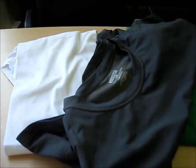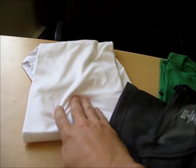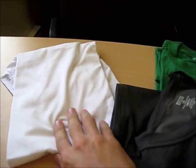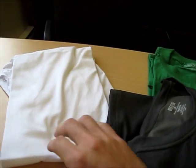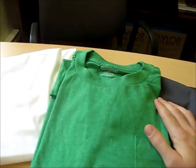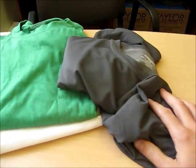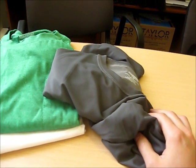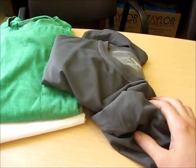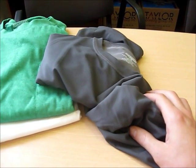We're going to be looking at today as a simple experiment work done on three different types of materials. We're going to start with just a solid 100% cotton t-shirt as a point of comparison or baseline. We're then going to look at a t-shirt, the green one here, that is 60% cotton and 40% polyester. And then we're going to look at some more advanced materials such as the grey shirt here which is 66% micro nylon, 21% micro polyester and 13% spandex.